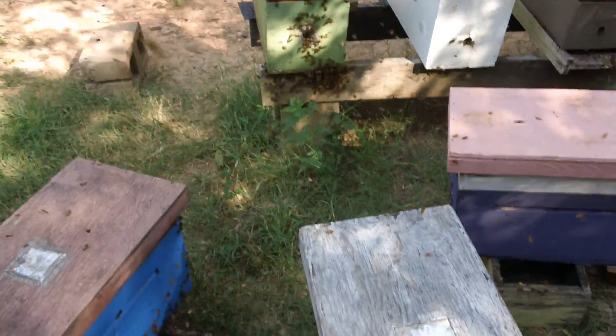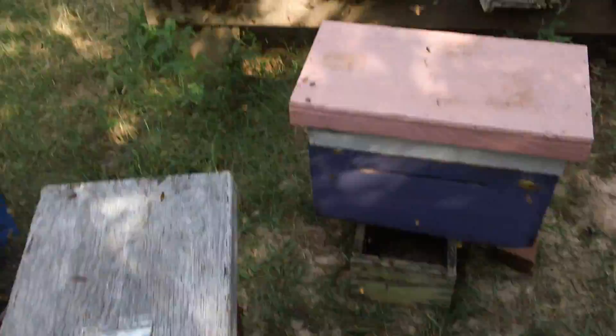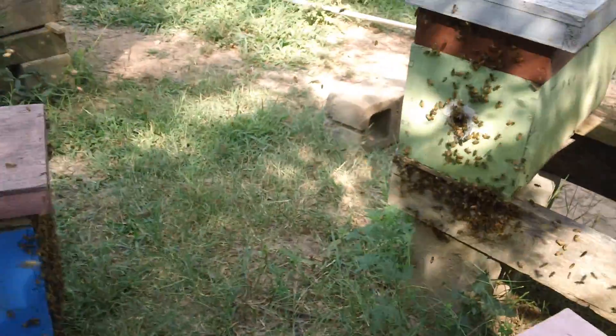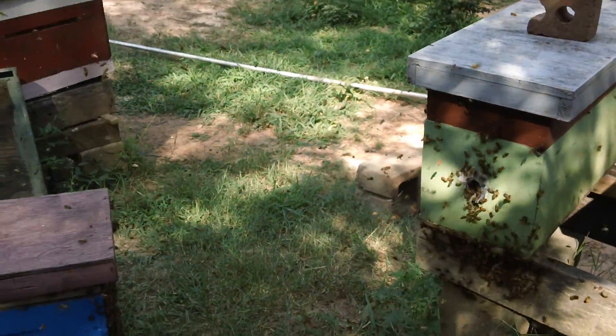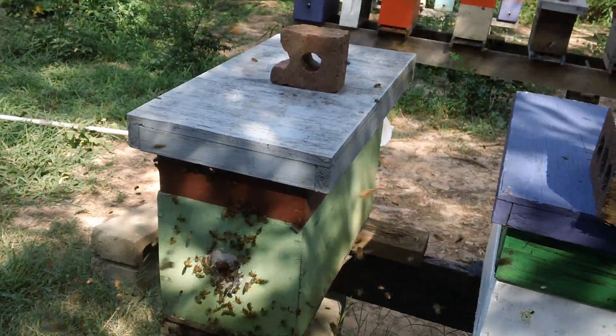This is Fat Bee Man, and I'm down here in my bee yard. I'll go over here and sit down. I don't know if most people ever sit in a swarm, but I'm sitting in a swarm, and I've got this box here.